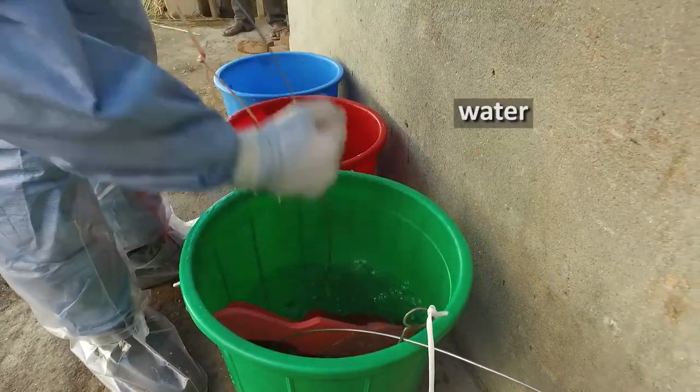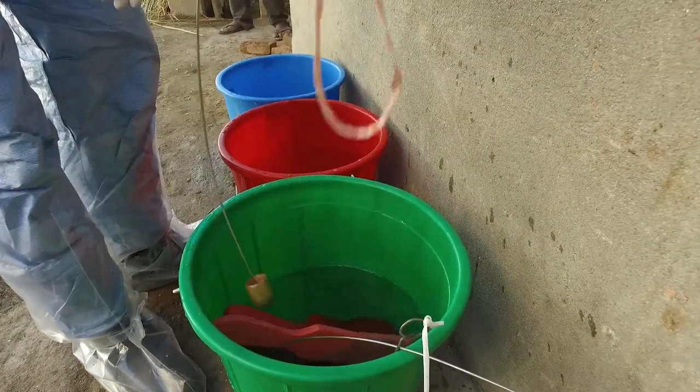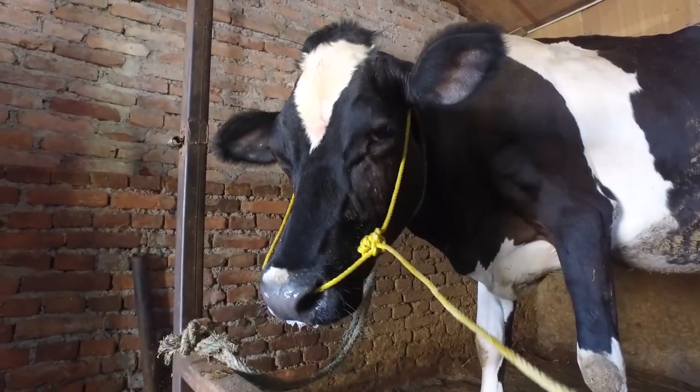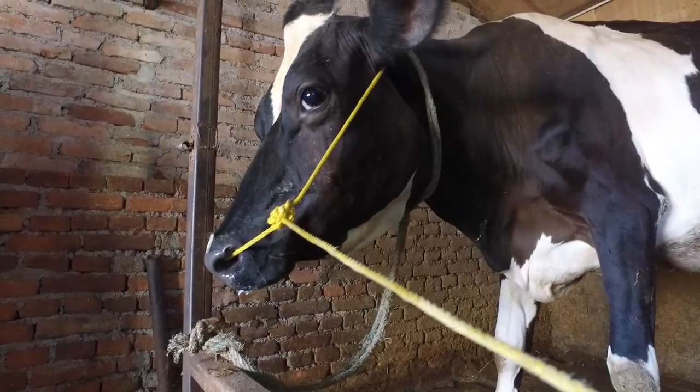If the probang sample contains ruminal contents it is not suitable. The animal should be left for ten minutes and then a second attempt can be made at sampling.